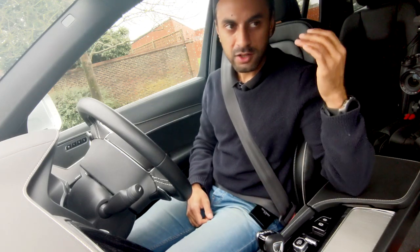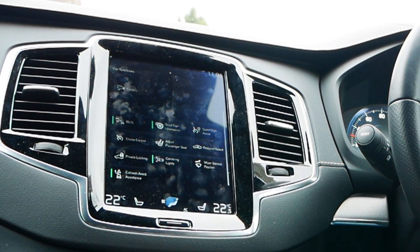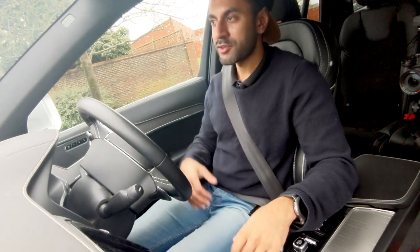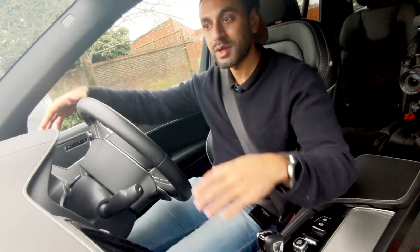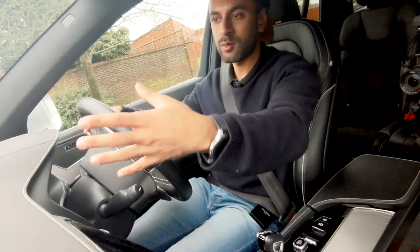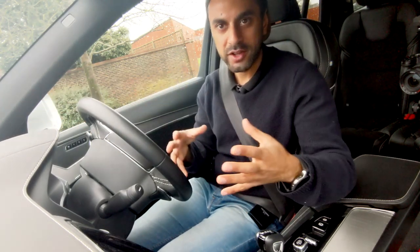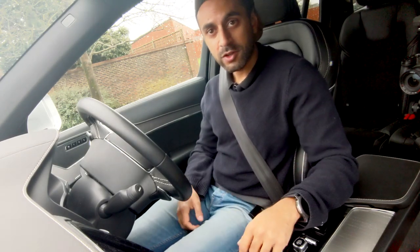Blind spot assist lights up the side mirrors when there's an obstacle you might not see. Speed sign assist gives warnings of speed limits on unfamiliar roads. Cornering lights are also useful — because of the height and size of this SUV, they illuminate to warn you if there's an obstacle like an animal in the road, helping you avoid damaging your tyres or bumper.